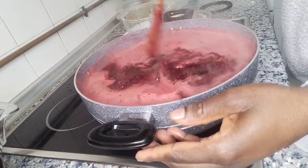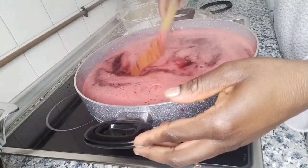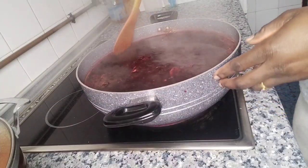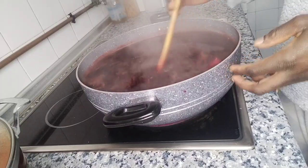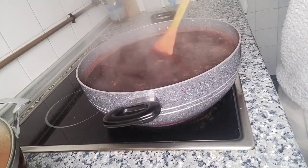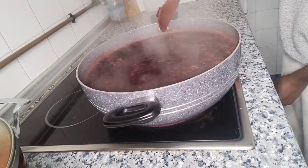At this point I will leave it for seven to ten minutes, then we will strain it or turn off the heat. This is the sobolo or hibiscus drink — it is ready! I'm going to turn off the heat, allow it to cool, then we'll strain it together. Stay tuned!